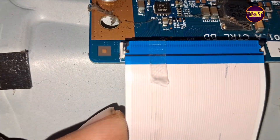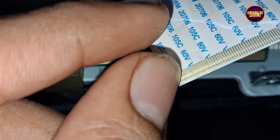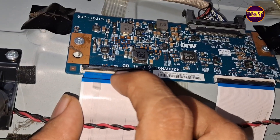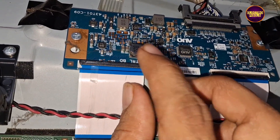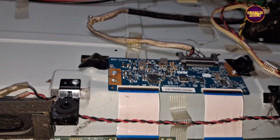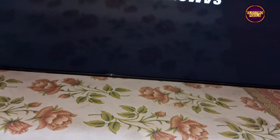After blocking the left side gate signals, the picture comes back and the TV started working normally. But always remember this is only a temporary solution — the permanent solution is always panel replacement, and we can't predict how long the display will work using this method. It completely depends on user luck.